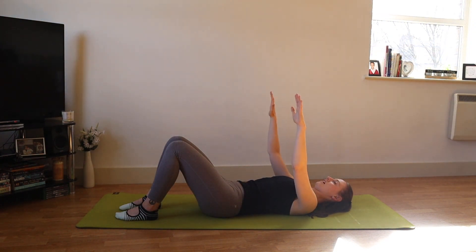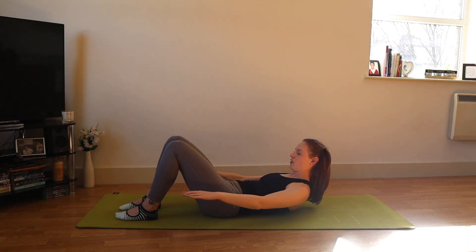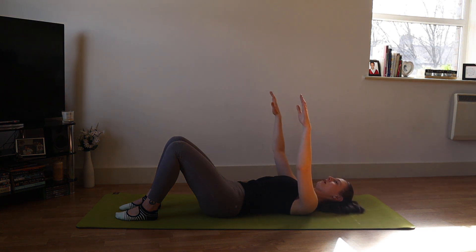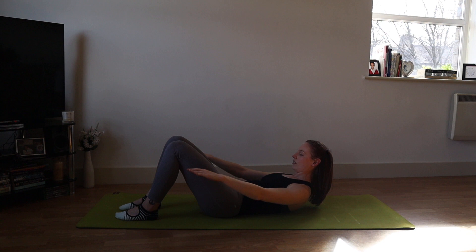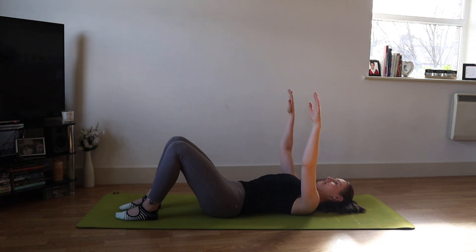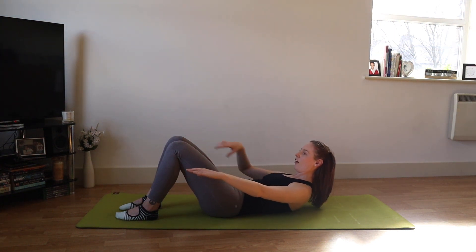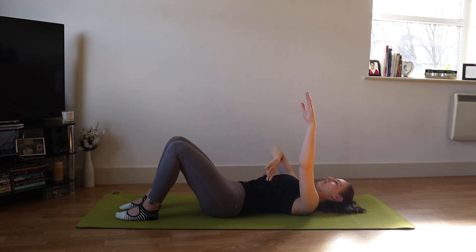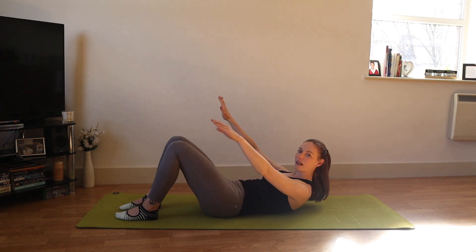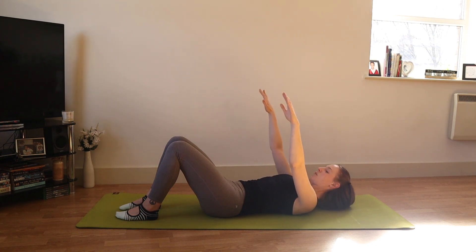Using that feeling of pressing down with the arms, we're going to lift the head and shoulders up and then lower the upper body down — same breath pattern as before, exhale to lift up and inhale to lower. Keep that same feeling in the head and neck. My head and neck lift because I'm initiating from the front bottom ribs, flexing my thoracic spine — not because I'm flexing through my cervical spine, my neck.